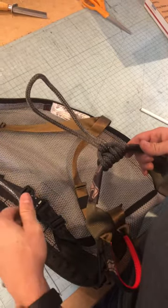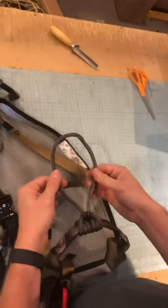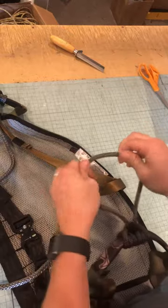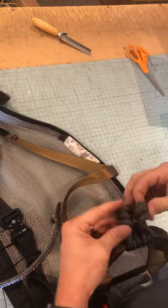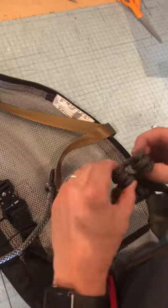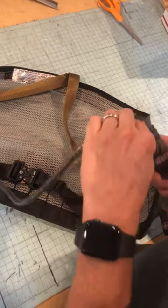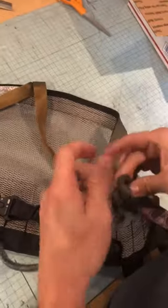Right here is where people have the most problems with tying this on. You're going to take the continuous loop and induce twist into this loop before you put the main bridge through it. Twist it away from you until you get coils on each side — you're going to need three: one, two, three on each side. Take your bridge rope, go up the middle, and wrap it through these coils.